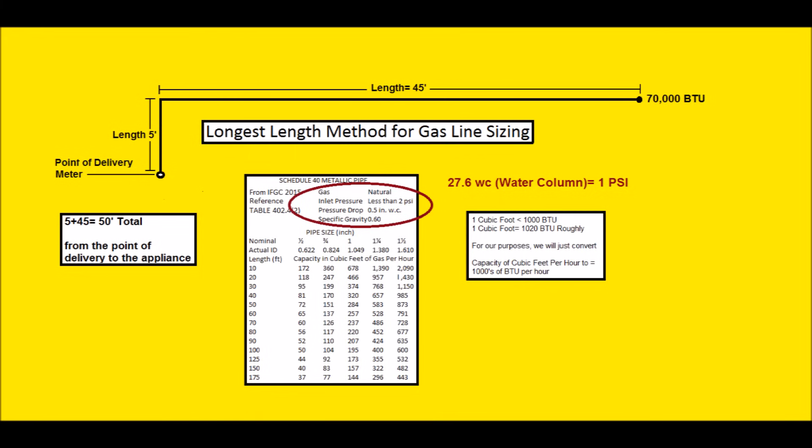Pressure drop is 0.5 inch water column and you need to check with your code official to see what they're enforcing for that area. In this area we're looking at 0.5 inch water column for residential, and some people might enforce 0.3 inch water column for commercial. The 0.3 inch water column would end up giving you less BTUs for the size and length of the pipe, whereas 0.5 inch water column is going to give you a little bit more BTUs per hour for the size and length of the pipe.